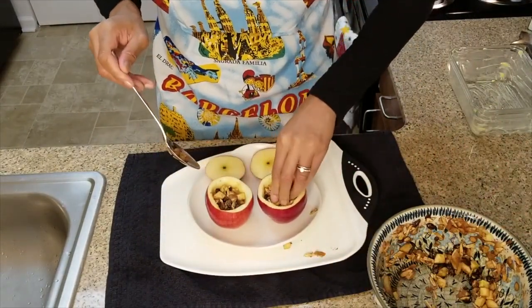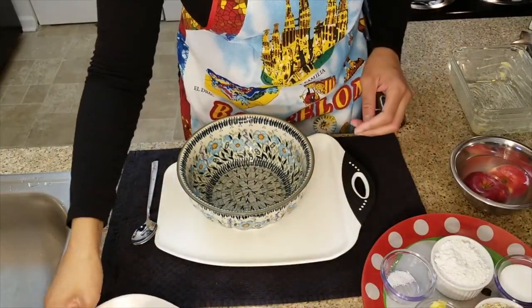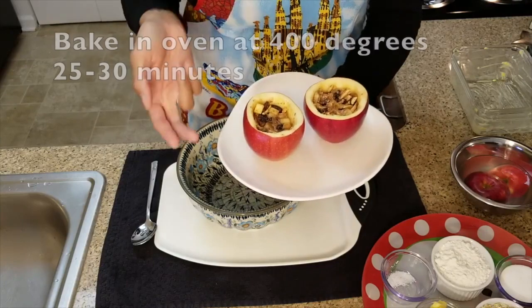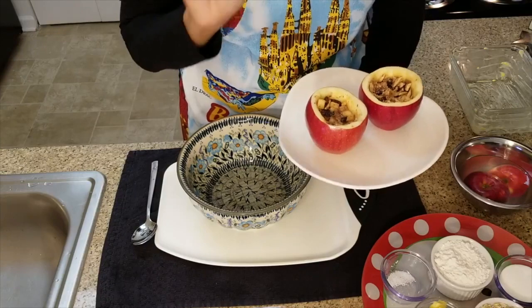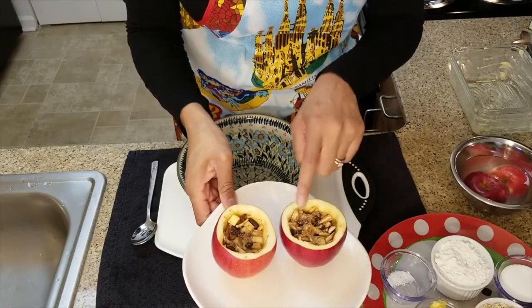Make sure you press it down in there. For an American twist, I will add a topping to it. If you want to do it the German way, fill it up a little bit more and bake it in the oven for about 25 to 30 minutes at 400 degrees. However, if you want to do it with an American twist, don't fill it up — leave about a quarter of an inch from the top.